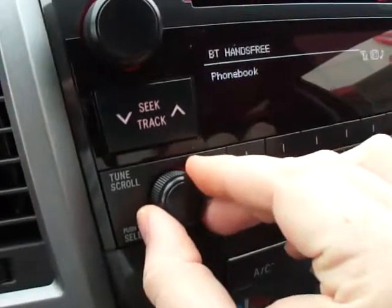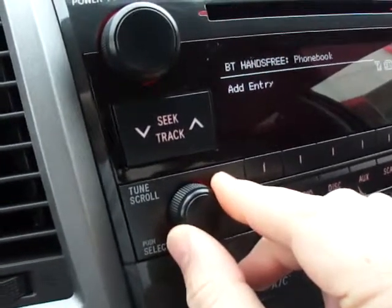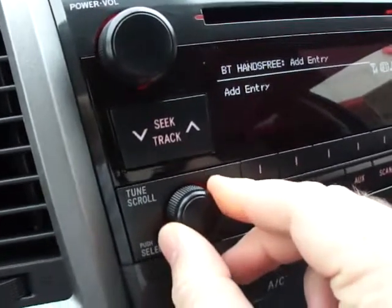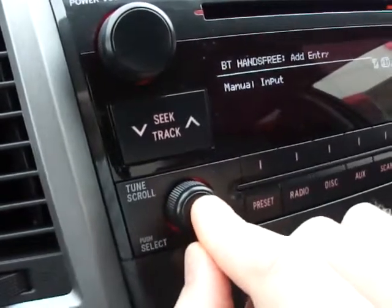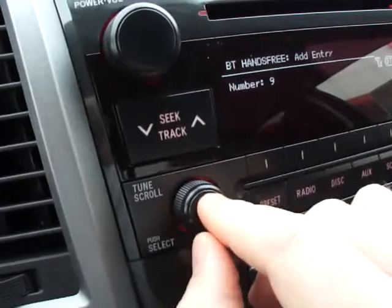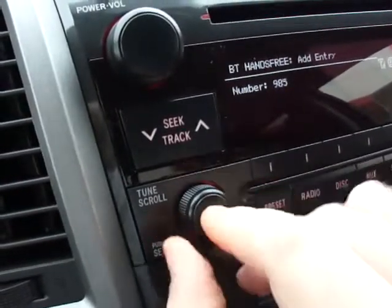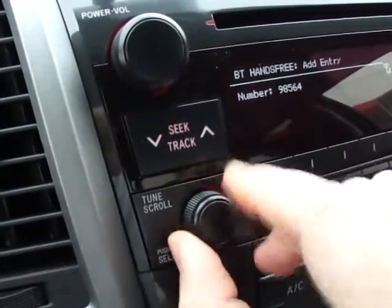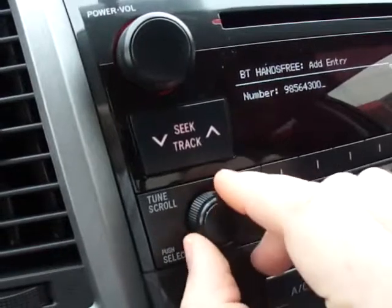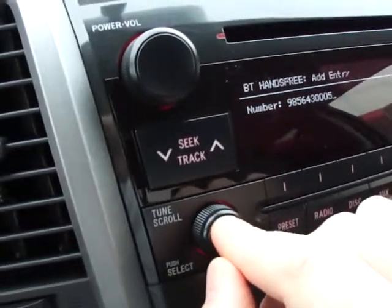Third is to go to phone book and hit enter. Then you will need to add an entry. Then you want to turn it to manual input and hit that twice. Then you want to type in your number — 9-8-5-6-4-3-0-0-0-5. Then you want to hit enter twice at the end.